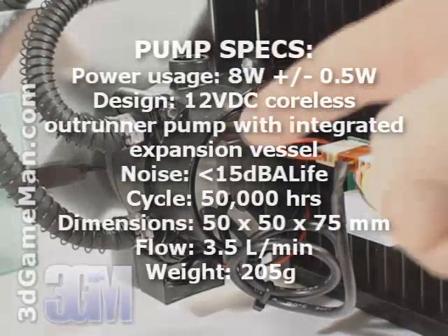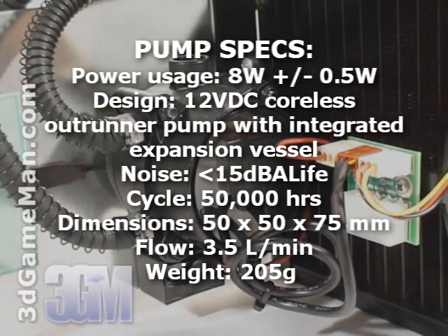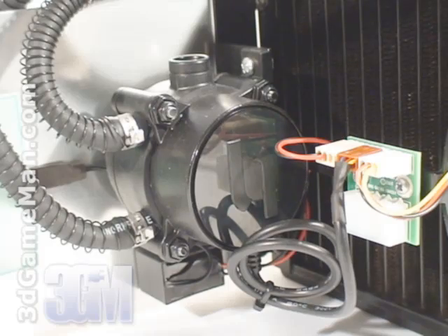The small pump is very quiet and uses 8 watts of power, weighs 205 grams, and pushes 3.5 liters of liquid per minute.